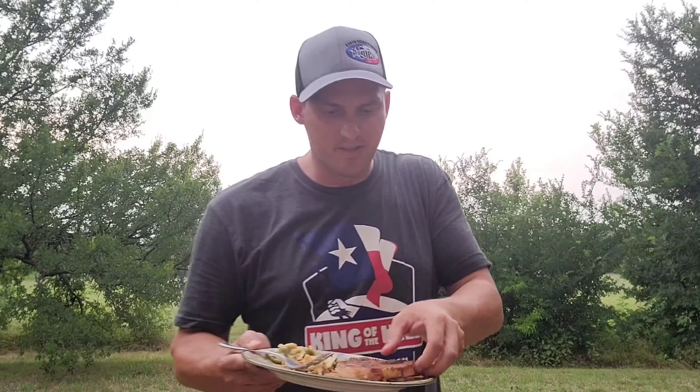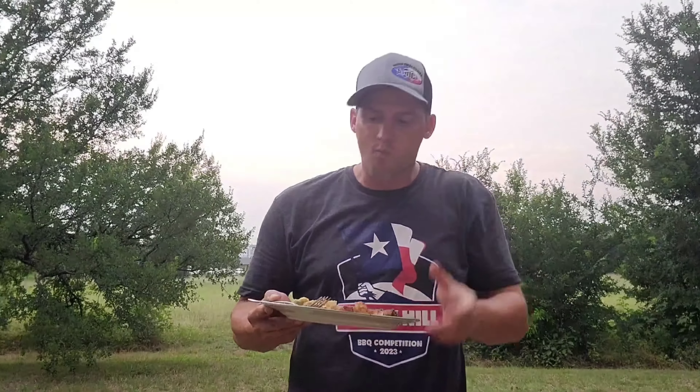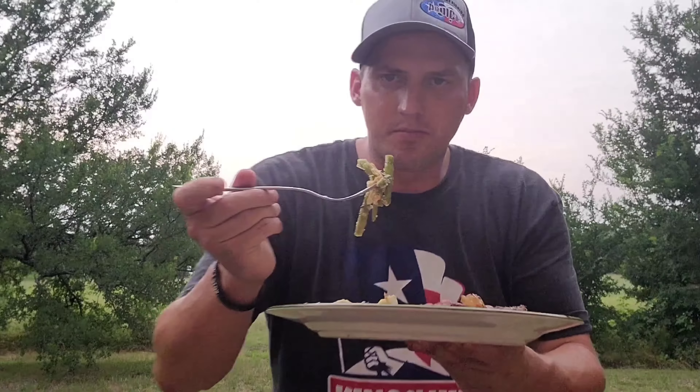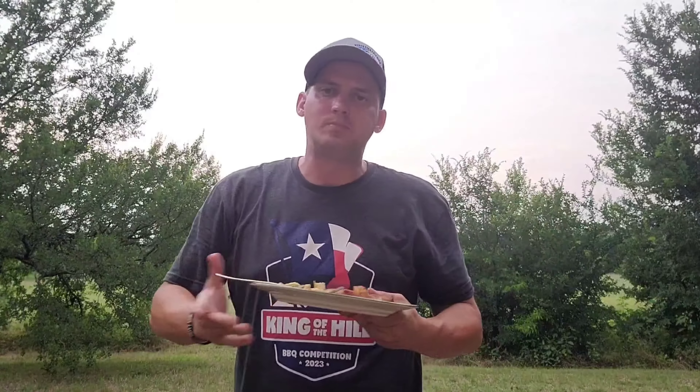Those seasonings on this pork chop — you can definitely tell it's a Berkshire pork chop. I hate it when people say pork tastes like chicken; that's only because you haven't had really good pork. This is so good. We got a nice char on it, good barbecue rub flavor, nice smoky depth. And then we mix it with some good green bean casserole — who's mad at that? That's a win in my books.